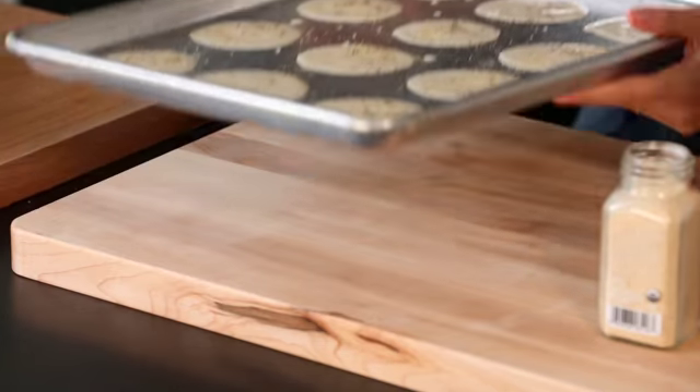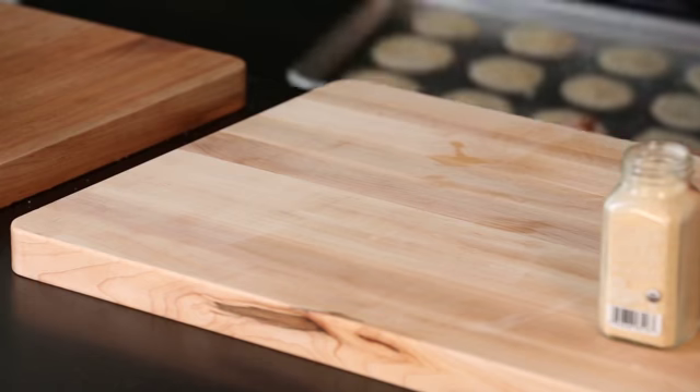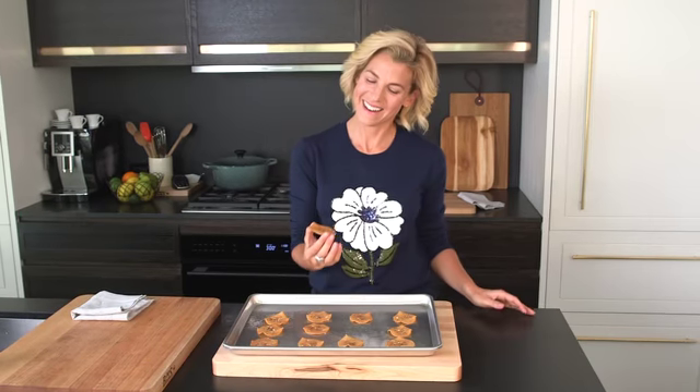Now we're gonna put them in the oven. We're gonna bake them for about 30-35 minutes until they're golden brown and crispy. You can bake two or three trays at the same time, whatever you have room for. And here they are, nice and crisp and golden brown.